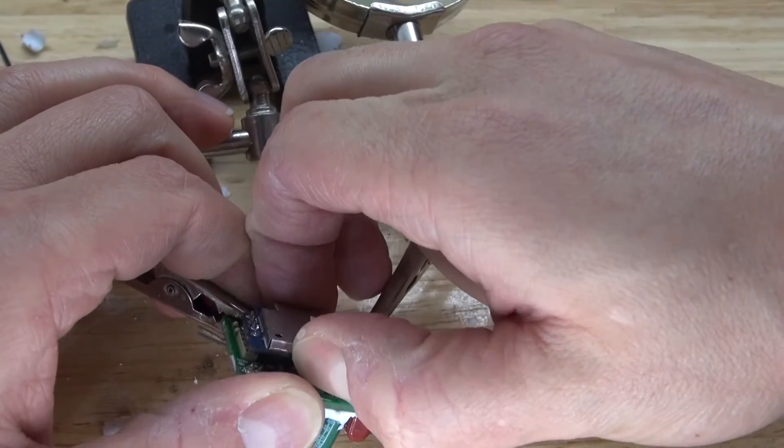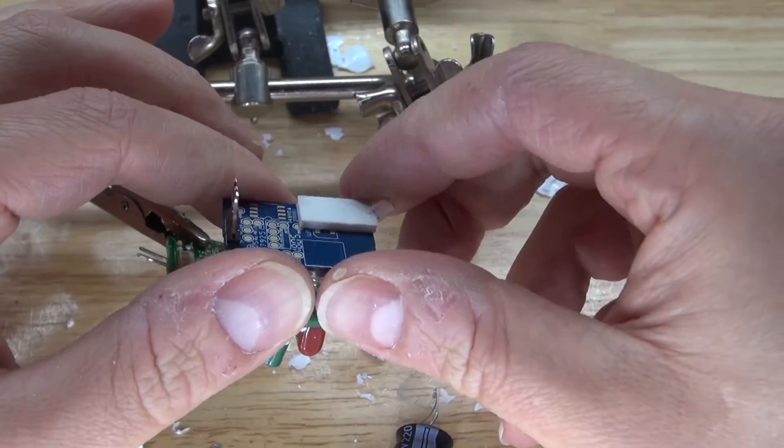So now I'm going to go and see if I can remove this Wi-Fi board and be able to salvage its components.